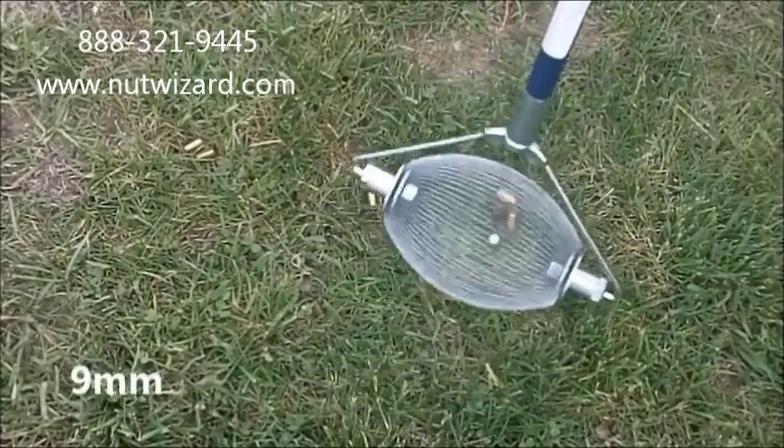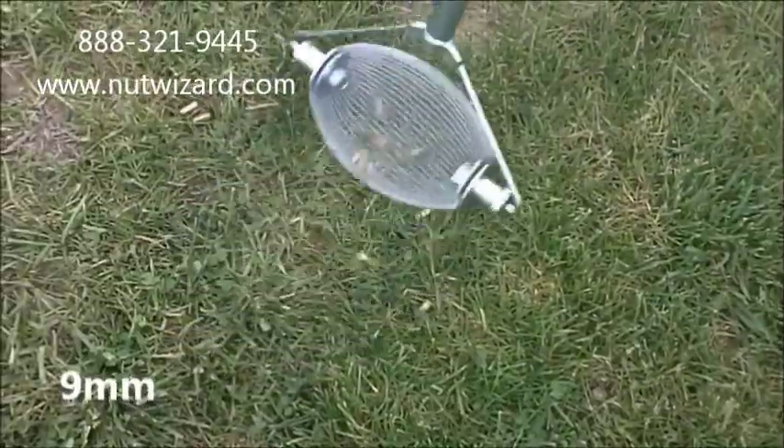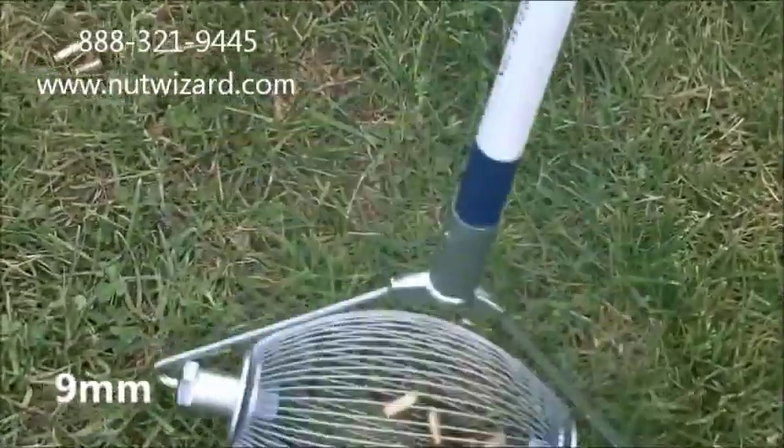This is the Extra Small Nut Wizard picking up 9mm brass in grass. The grass is probably 2 inches tall.